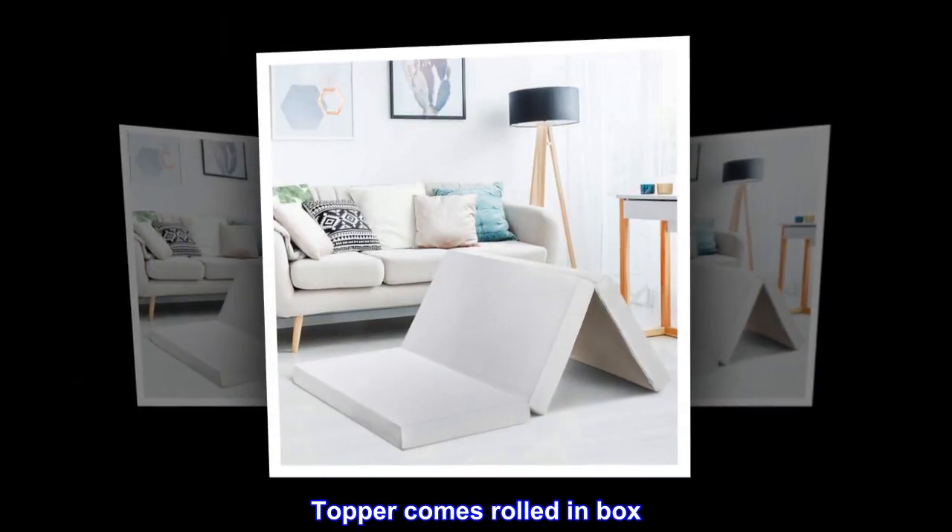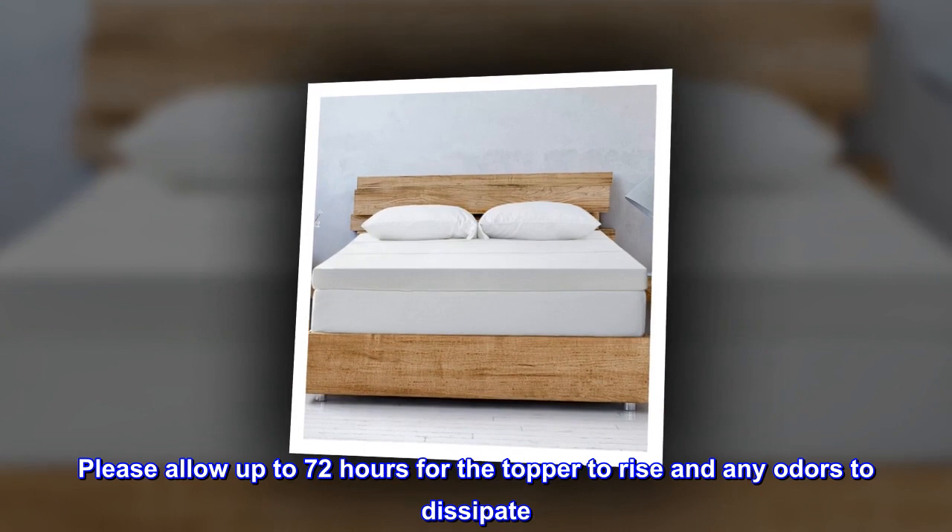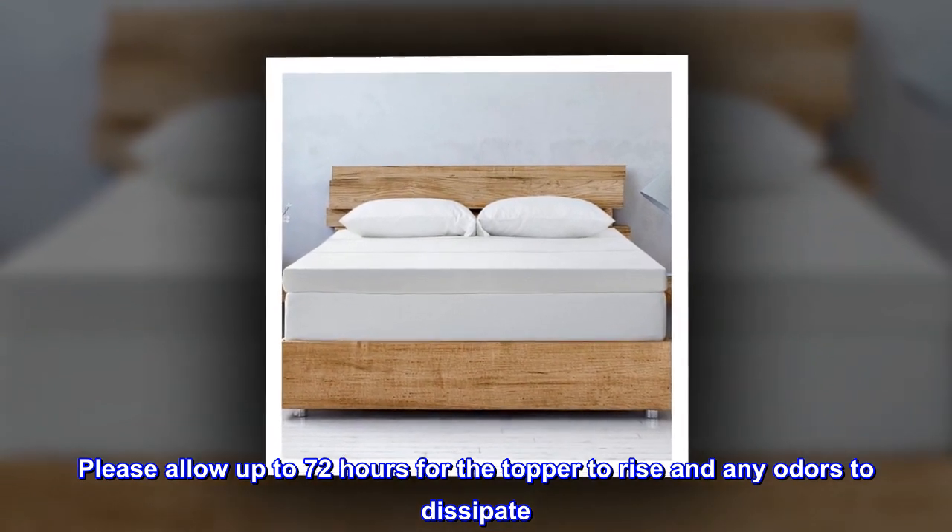Topper comes rolled in box. Please allow up to 72 hours for the topper to rise and any odors to dissipate.